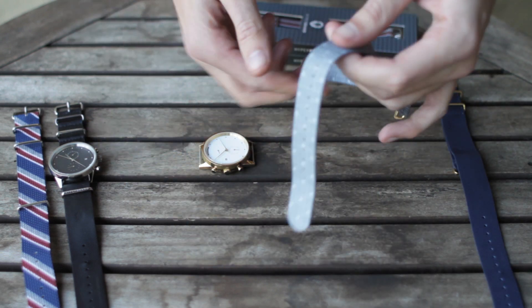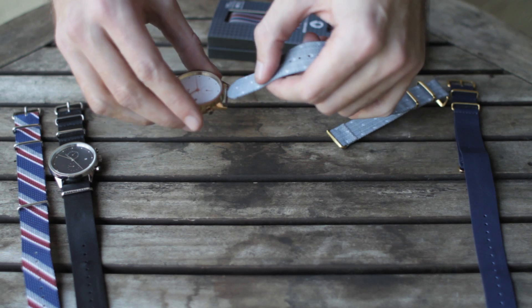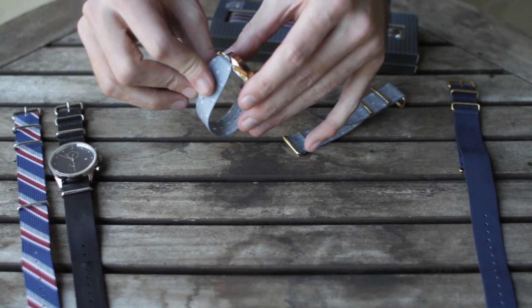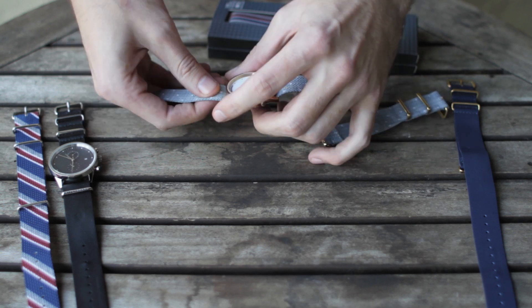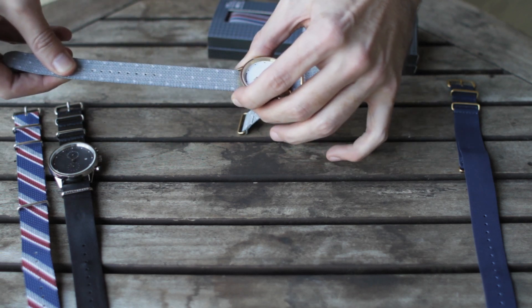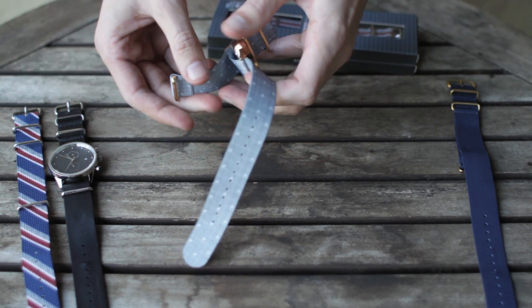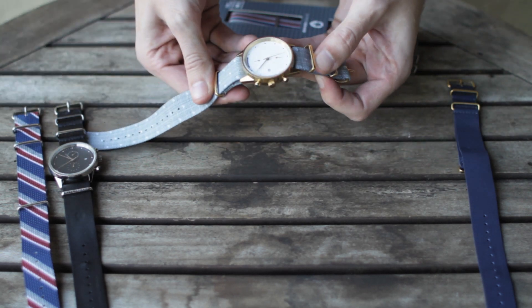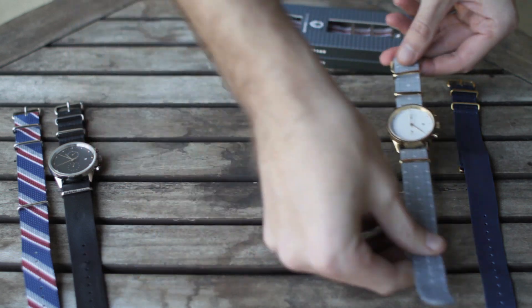Then you grab your other one, feed the long end through and up through the other end, pull it tight, tuck it through this hole right here — and voila, you're in. So that's how you change a NATO strap.